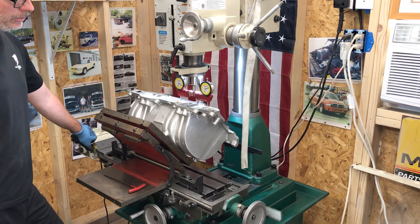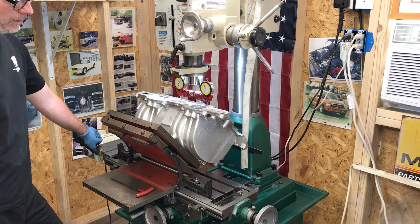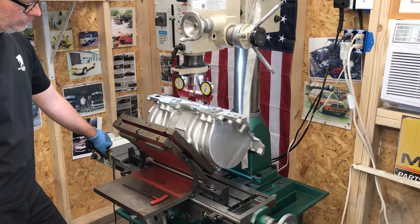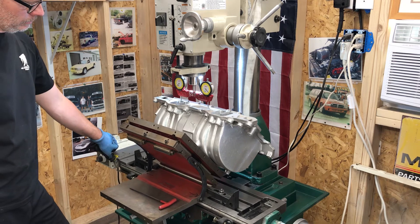Reading measurements across the part: five, ten, five, five, ten, five, five, eight, five — continuing to monitor and adjust the deflection readings.